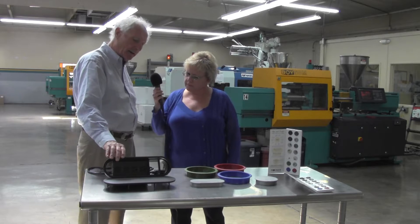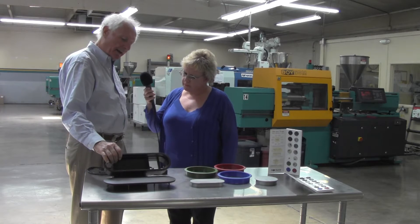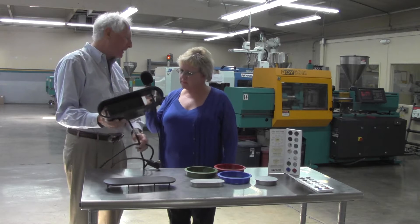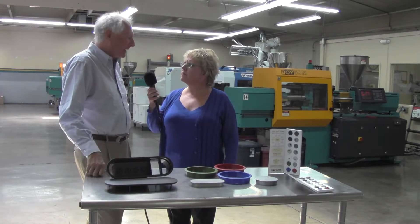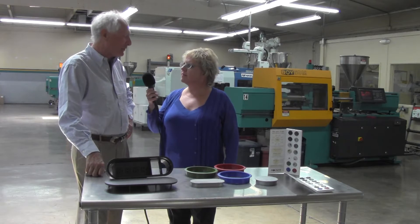As is the ZG. We also do the housing for the PCS3 here — a large piece — and the electrical components are put in at another facility. But all the injection molding is done here in Los Angeles, and it's a pretty interesting process, which I want to show you next.